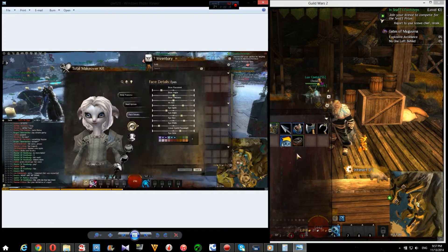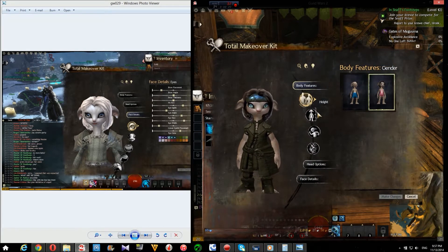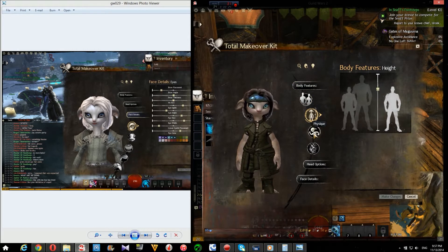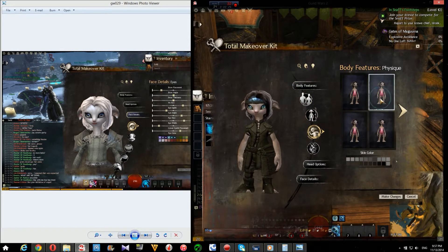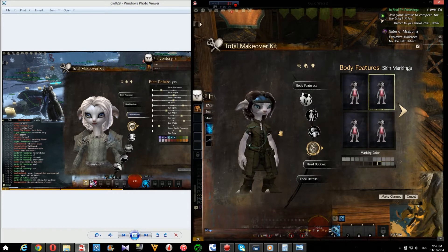We're gonna mimic the other hamsters, cause they all look alike. So it's a female Asura, small size physique — I think it's this one. Skin color is soft pink. I don't know about the markings yet, maybe I'll just try that out.